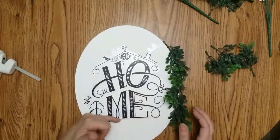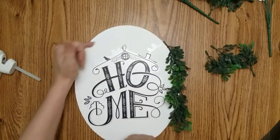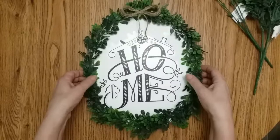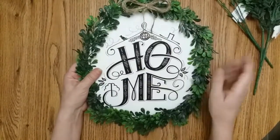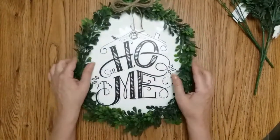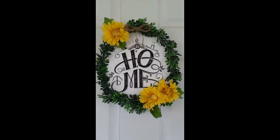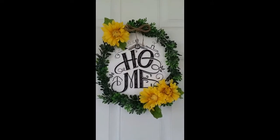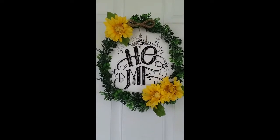When I get to about right here, I'm going to go up and then glue it along the edge here and then go up again. There's the finished project — I just made a jute bow and put some jute on the back to hang it up. I did add some yellow to it just to give it a bit of summer. On to the next craft.